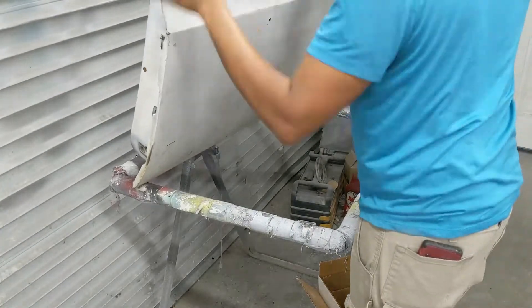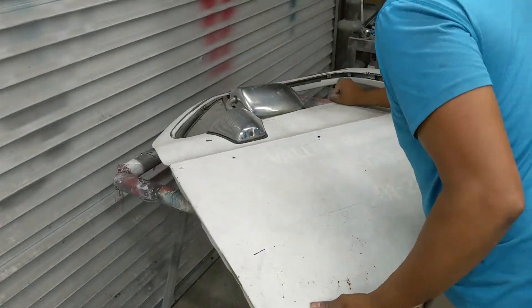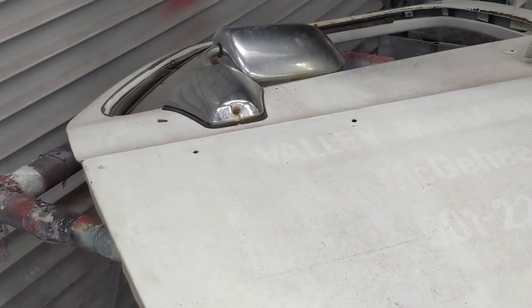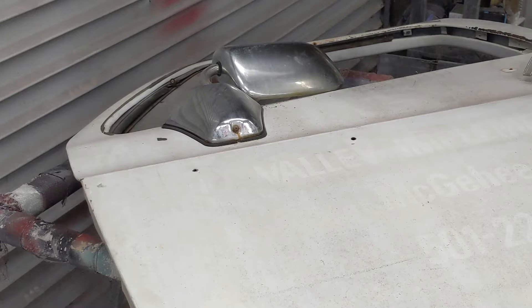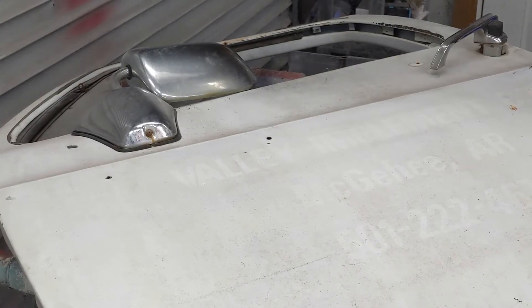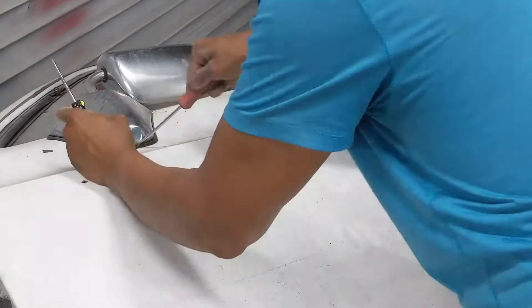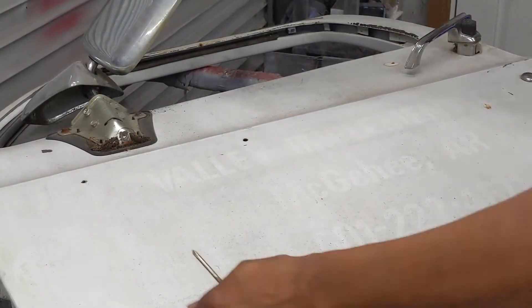If you have help to move one of these doors, I highly recommend you get help. I'm going to take the mirror off. So that's going to wrap it up for this video. In our next video we're going to continue disassembly and get ready for bodywork on the 77 C10.